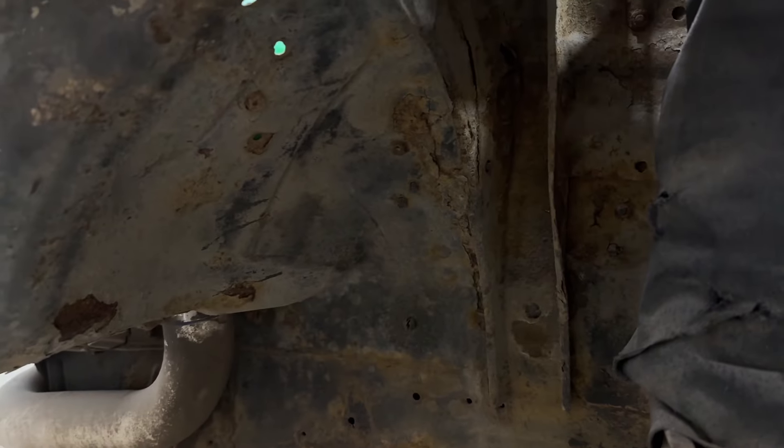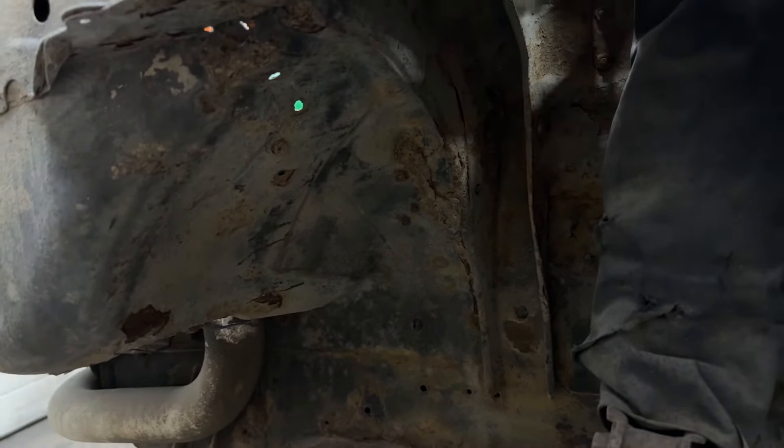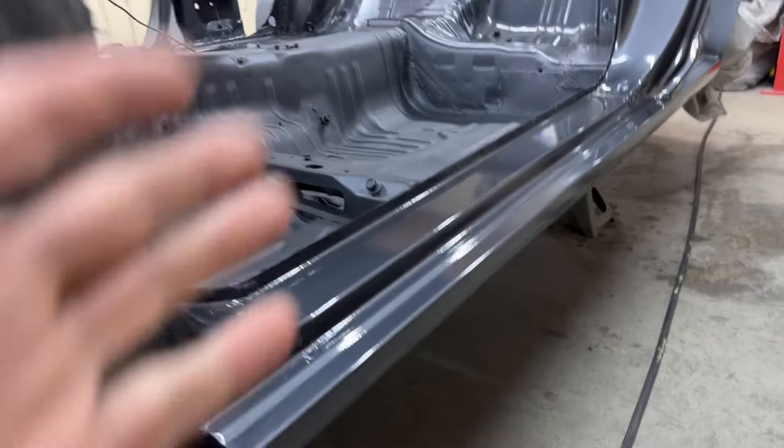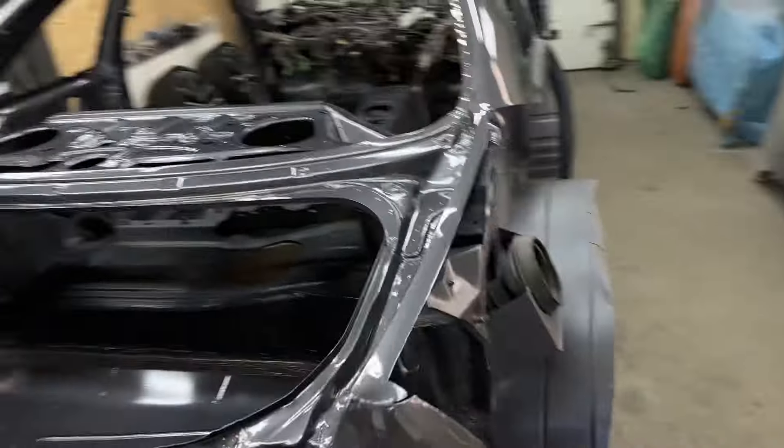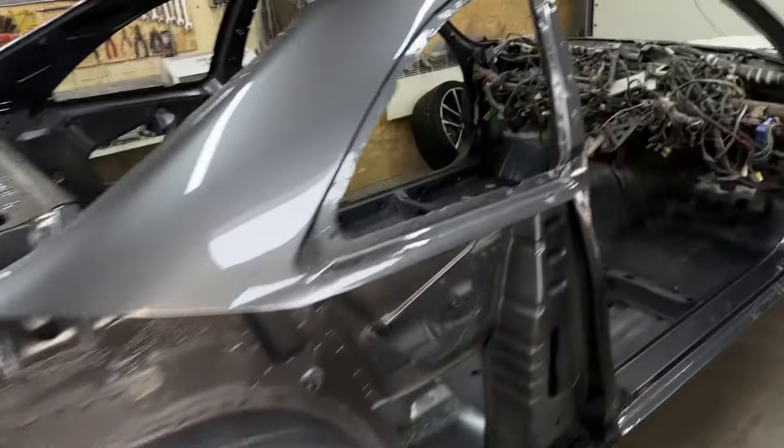The car was very rusty, you know. But here it's beautiful — like new. I'm so excited about this. This looks crazy. Love it.